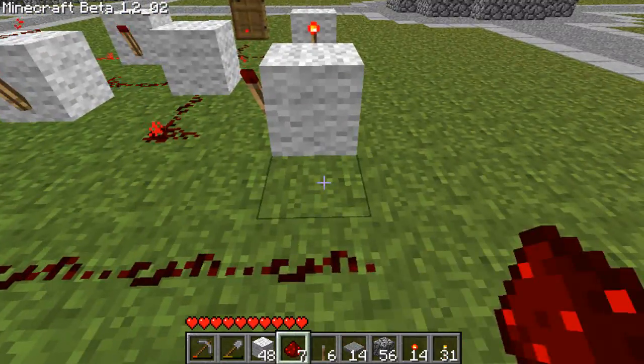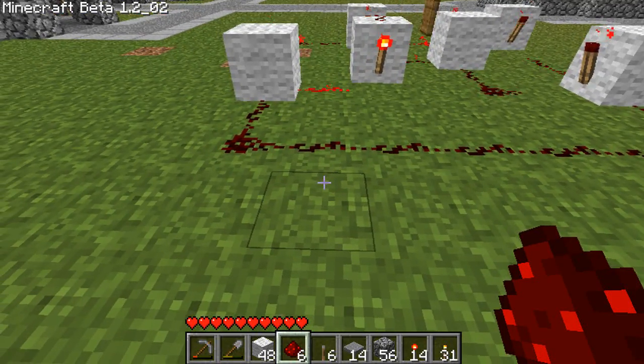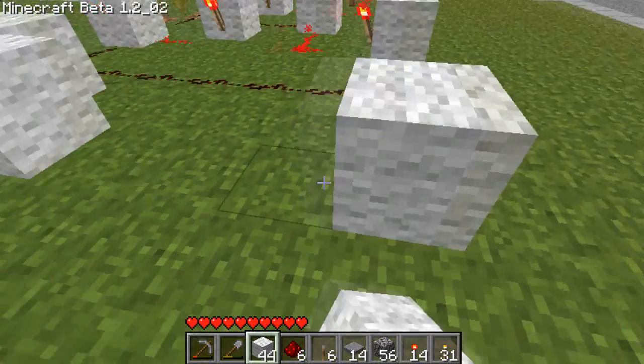Once we've done this — this is like the first half because it looks like it's in two parts really — you go all the way across into that one. Then coming from here, you're going to have three blocks, and then all the way down here you're going to have two blocks.